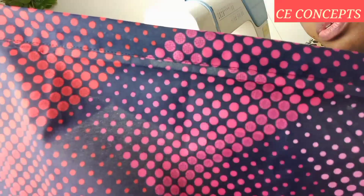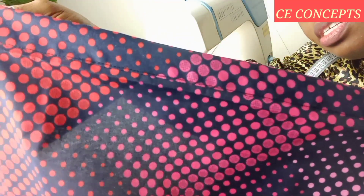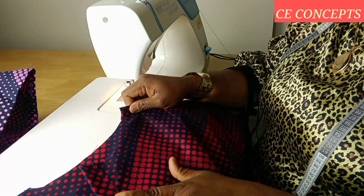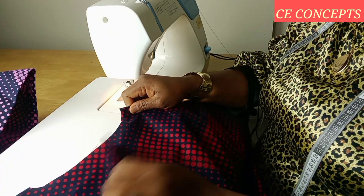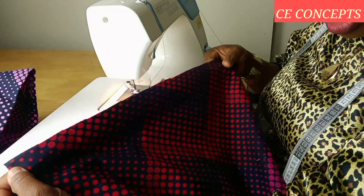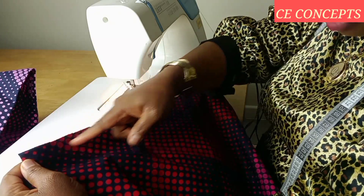After stitching the front panels, I'll repeat the same on the other side. Then I'll go ahead and join the front piece to the back piece, right sides facing each other, shoulder to shoulder. I'll take it half an inch seam allowance.